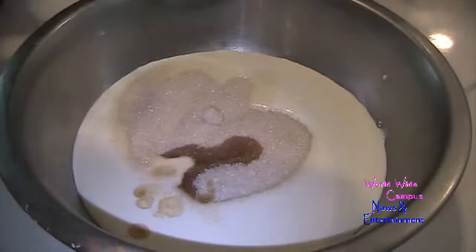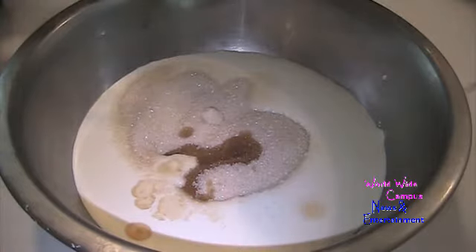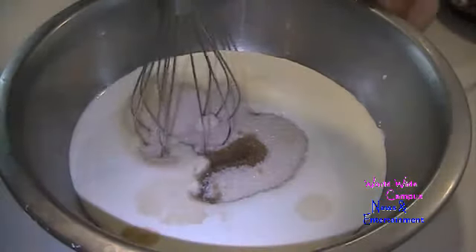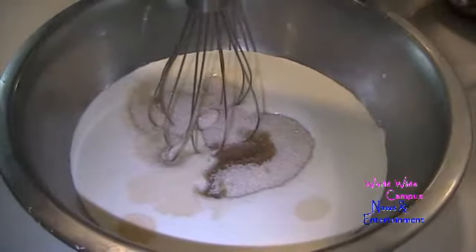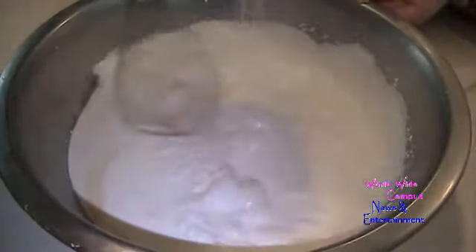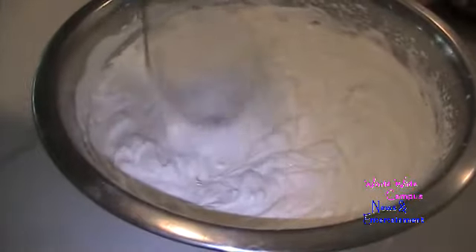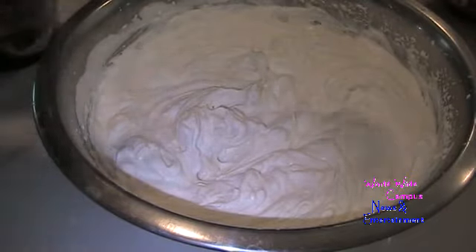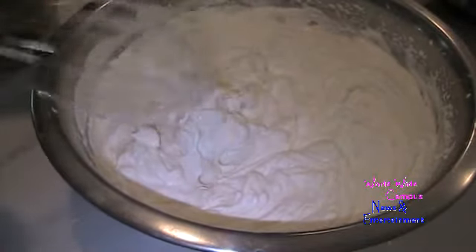You can try strawberry extract if you have it in the house — it's going to have a lot of strawberry flavor, so it's up to you. We're going to whip it until it's thickened. That looks just perfectly whipped — look at how fluffy the whipped cream is.